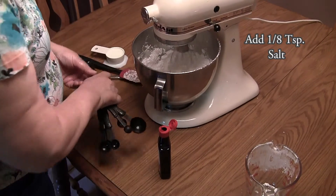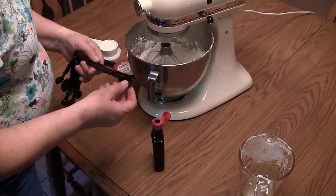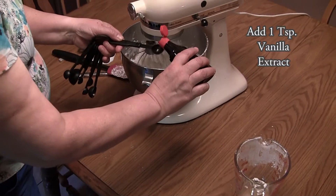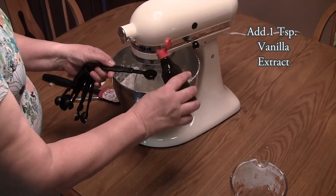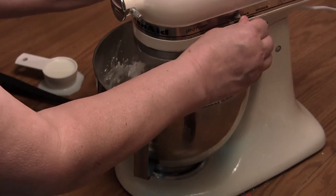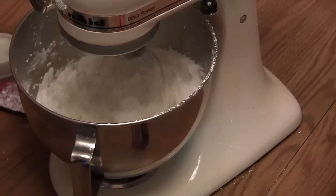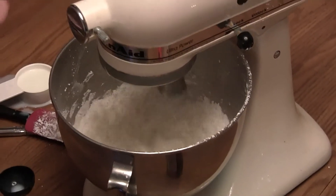Add the 1 and an eighth teaspoon of salt. Add 1 teaspoon of vanilla extract. Gradually add the 2 and a half tablespoons of milk.